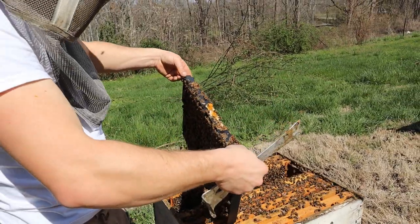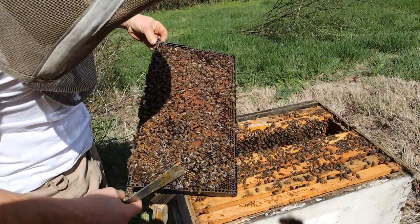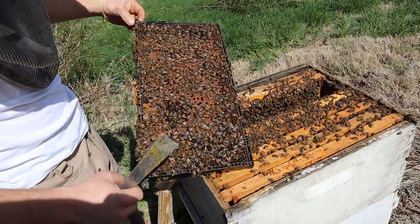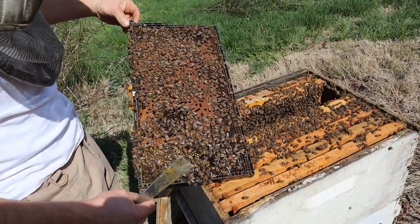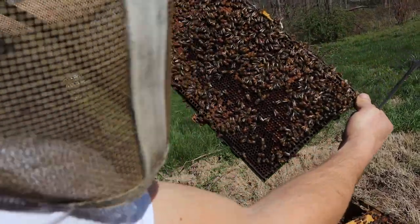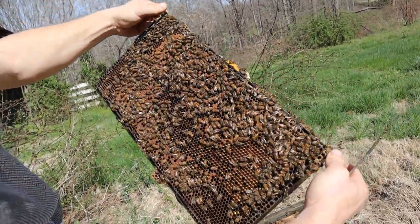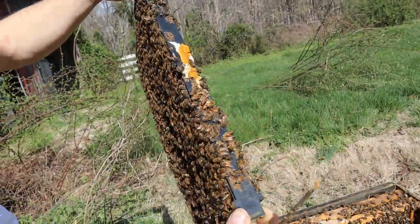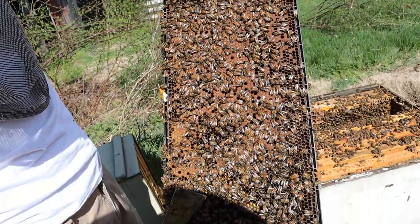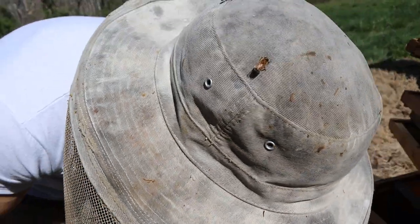Cutting them back gives them the sense of relief from swarming impulse and can also give us splits or beef up other colonies. I think this would be a pretty good frame to give, and we're going to give it to the cutout colony to help that one get a leg up. Tons of bee bread, some larvae, capped brood in here — they're just starting to cap it, which means the recipient colony won't have to do a whole lot of work.